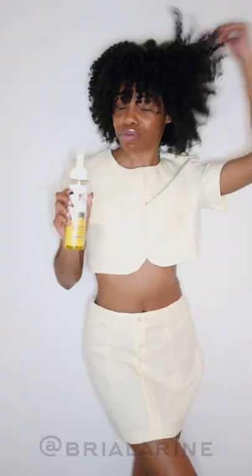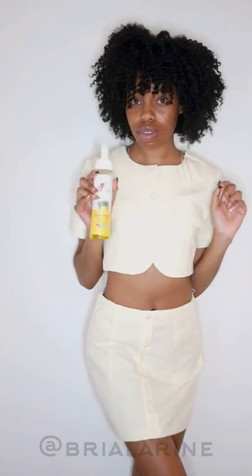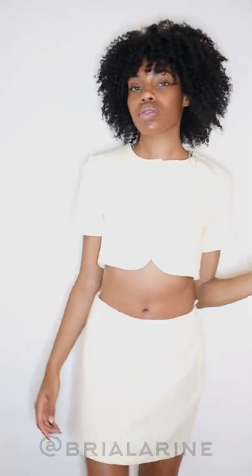This is the final look — don't you love it? It lasts so long. You can find these products at Target. Go down the natural hair aisle and I know you will see these products. Grab some and tell me if you like it. I'll see you in my next video!